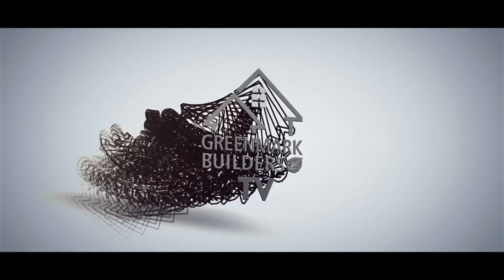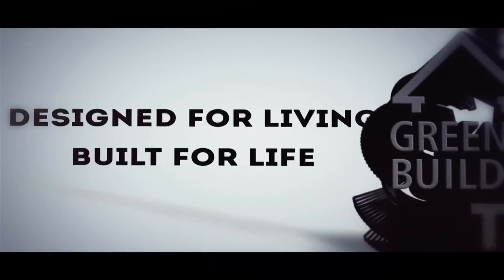Hi and welcome back to Greenmark Builders TV. With the rising cost of energy today, we're always looking for innovative ways to save you money. So check this product out.